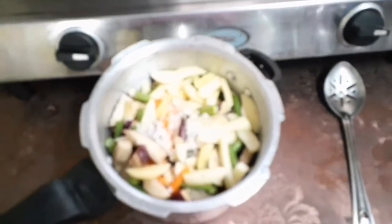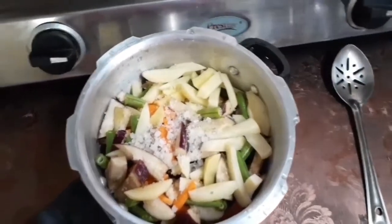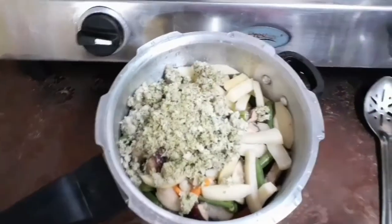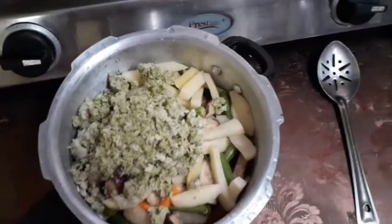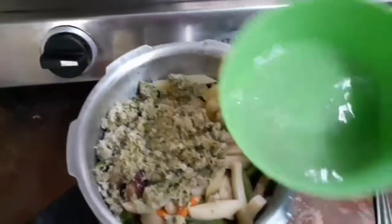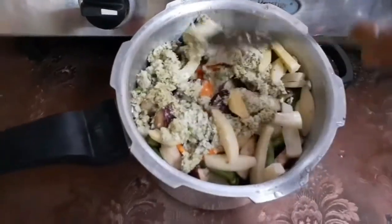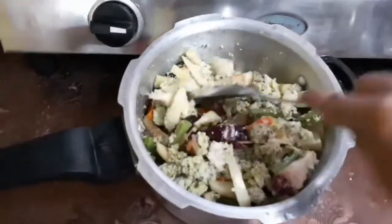No need to grind the coconut into a fine paste. No need to add water — it should be coarse like this. Add it into the vegetables along with a little amount of water.